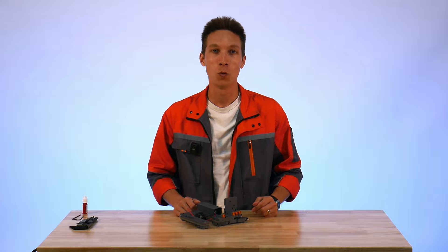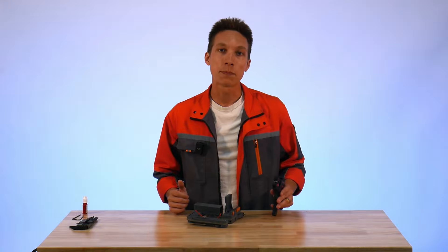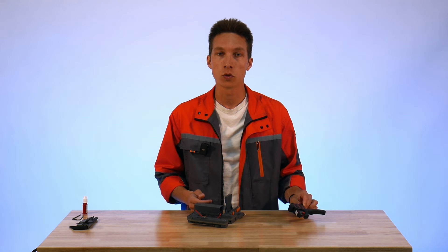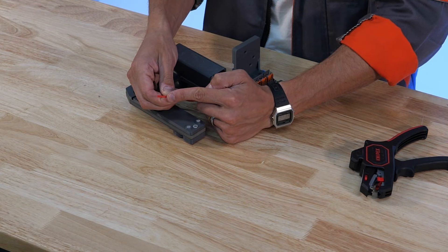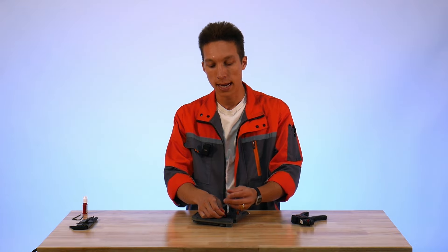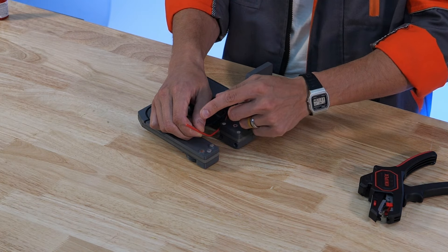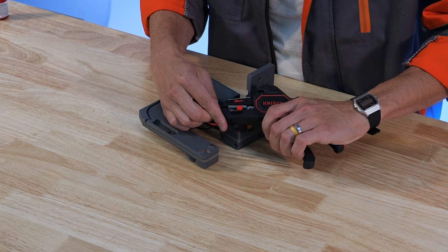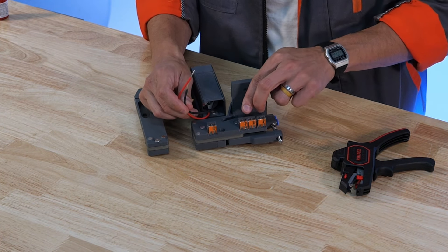Now we can move on to onboard wiring. For this part you might want something like a wire stripper, or you could use a pair of pliers or a sharp knife to carefully take the insulation off the end of these wires. These wires are shipped with the insulation still intact to prevent any damage to the conductors. Just be careful during the stripping process that you don't remove conductor from the wire core. For these WAGOs I'm going to strip to 11 millimeters, and the motor cables go into these two WAGOs down here.